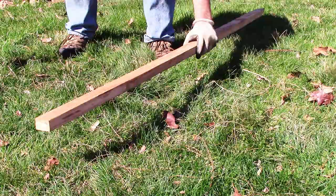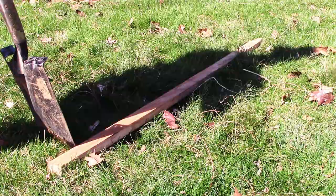Next, stab around the perimeter of your low spot, taking care to make a continuous edge. Gently lift up on the edges as you go.